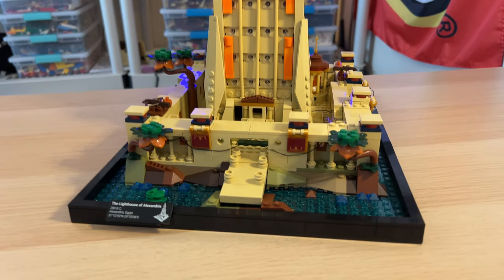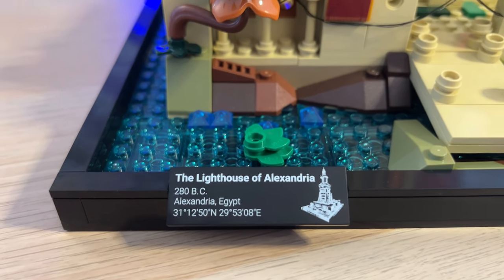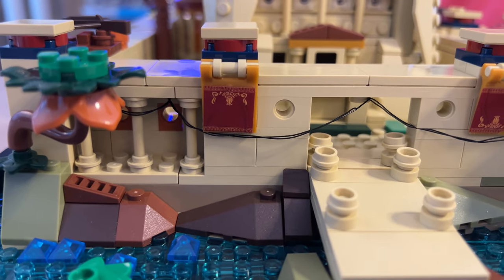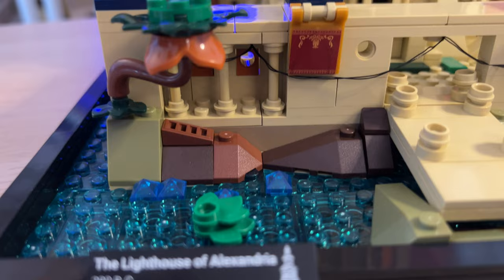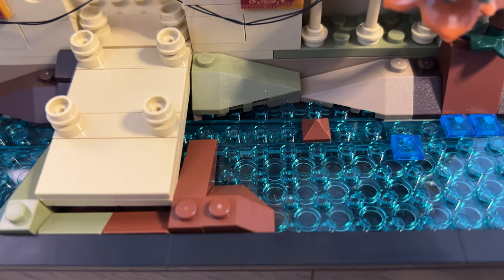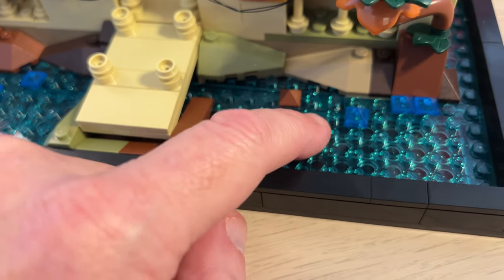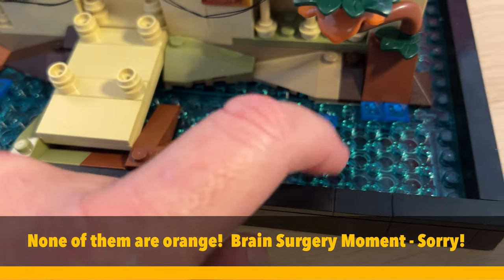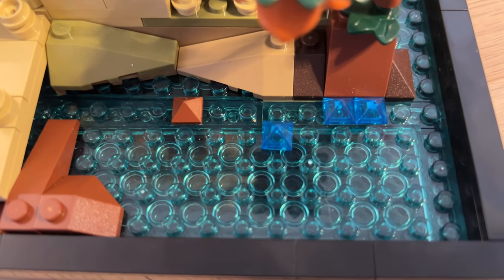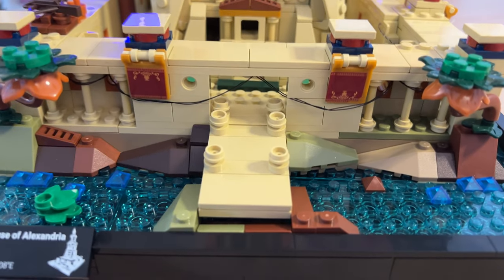There's a printed card that gives you the history — 280 BC is when it was built, on the island of Pharos. You can see some stickers on banners and such. They've done a great job with the foliage and the water pieces. I really like the way the bricks look with the orange circles — they've made full-size bricks, as you can see. The clutch power isn't so great on one of them and it's bending a bit, but it gives you a really nice view of the water with the studs visible inside.